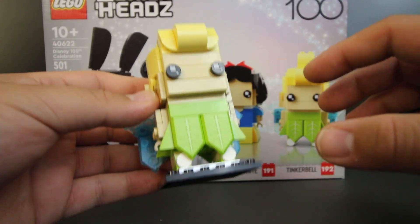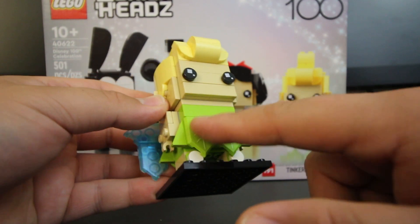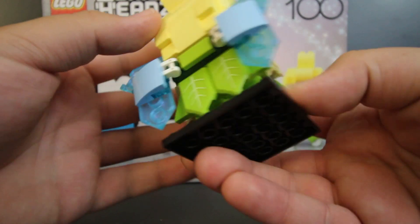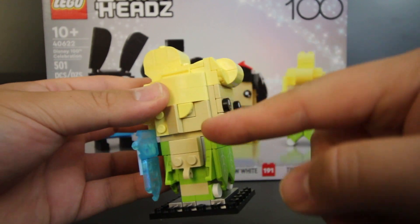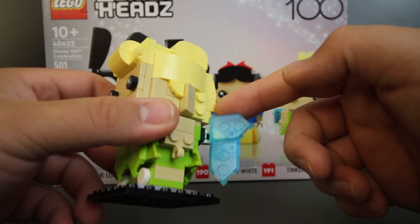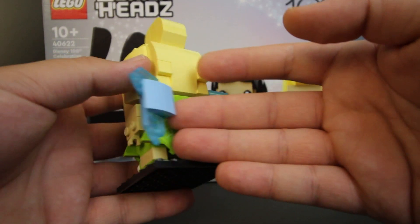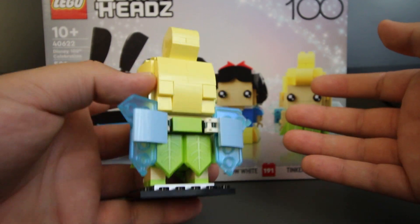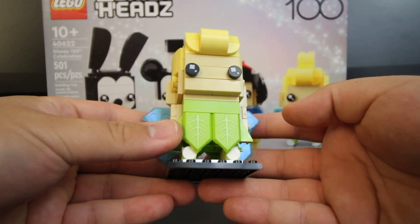Last on the list, we have Tinkerbell. They did give a lot of details to Tinkerbell — for example, you can see that the front of her dress is kind of like a leaf, and they have prints on the back as well. I think her hair came out looking really good, and they did give her ears on both sides. Taking a look at the wings, you can see it's kind of like a transparent, frosted type of blue. But if you flip it around, you can see it's not that appealing, so I definitely recommend displaying it forward more than anything else.